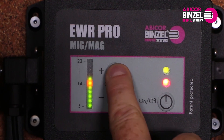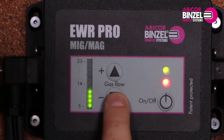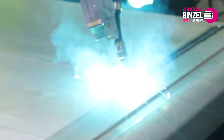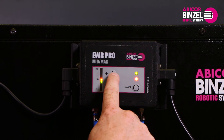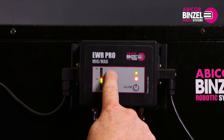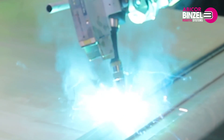If porosity occurs at the beginning of the welding seam, increase the outgoing gas pressure. If porosity occurs at the welding seam while welding, increase the gas flow with the plus button until the quality of the welding seam is satisfactory. If the quality is satisfactory, you have found the right setting for the gas flow.